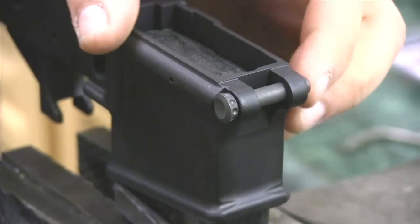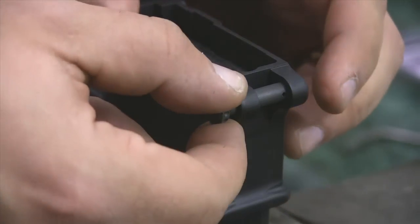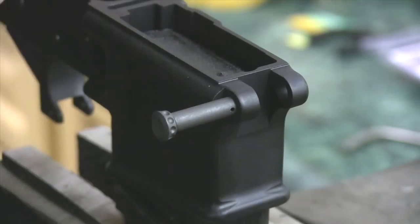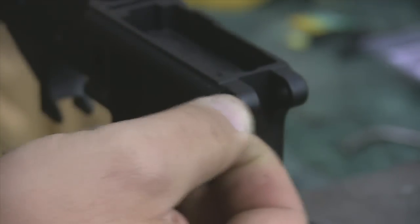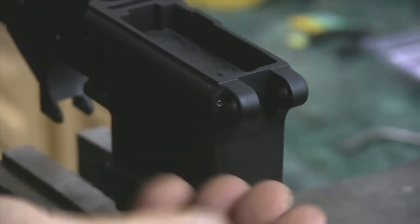When you go to take this out for whatever reason, you slide it back across the front detent — the front pivot pin is drilled all the way through — you take your paper clip, you push it in, and you slide it back across. There you go, that's how you get it out. Pretty straightforward.